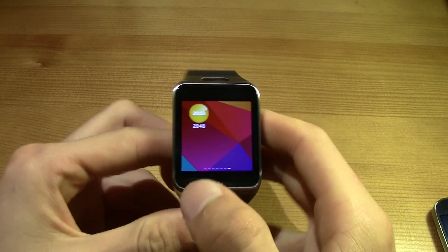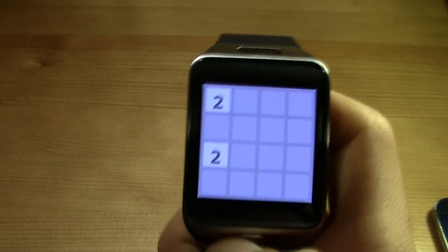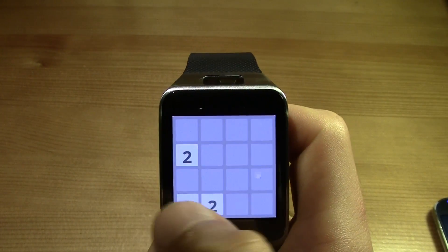The game is right over here. You can just press it and play it. The game is completely functional.